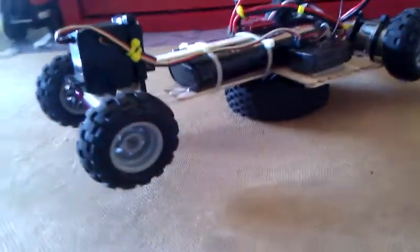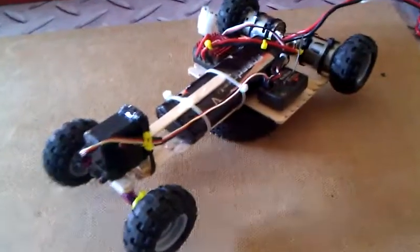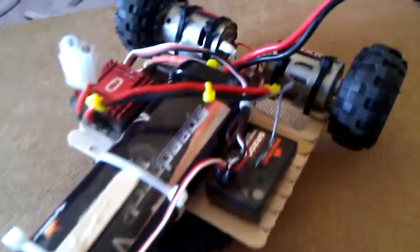Hello, this is Awesome RC Adventures and this is my homemade RC car that I built today. I got bored, got some spare parts, and these are easy start motors.